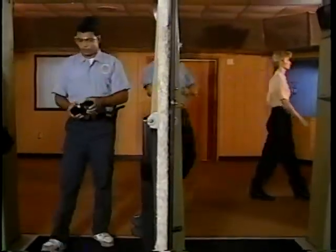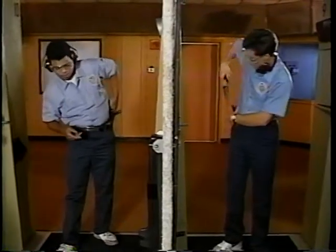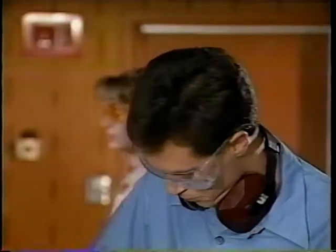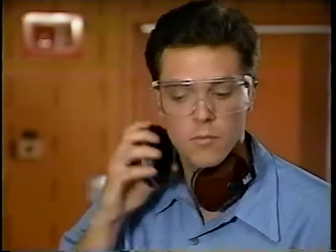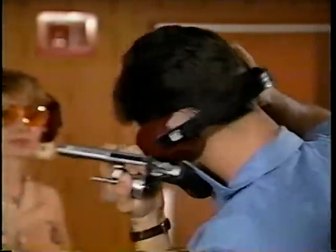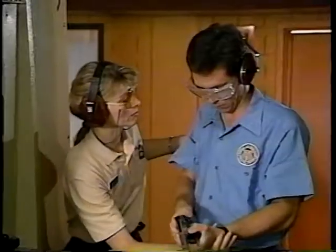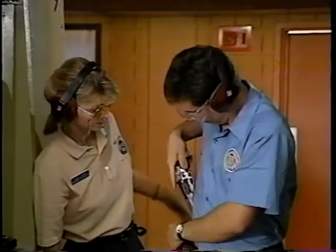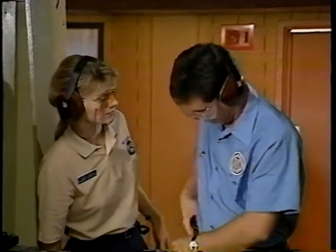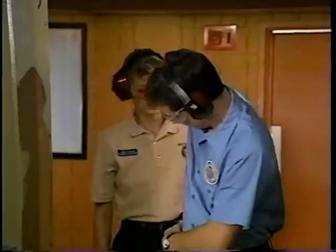Now let's focus on specific safety concerns. First and foremost is safety equipment. Notice the problem here: the student remembered his ear protection, but while attempting to get them on, began pointing his firearm in an unsafe direction. Everyone at the range, including instructors, should wear adequate safety gear for eyes and ears. Be alert, however — trying to replace them in the middle of an exercise could prove hazardous.